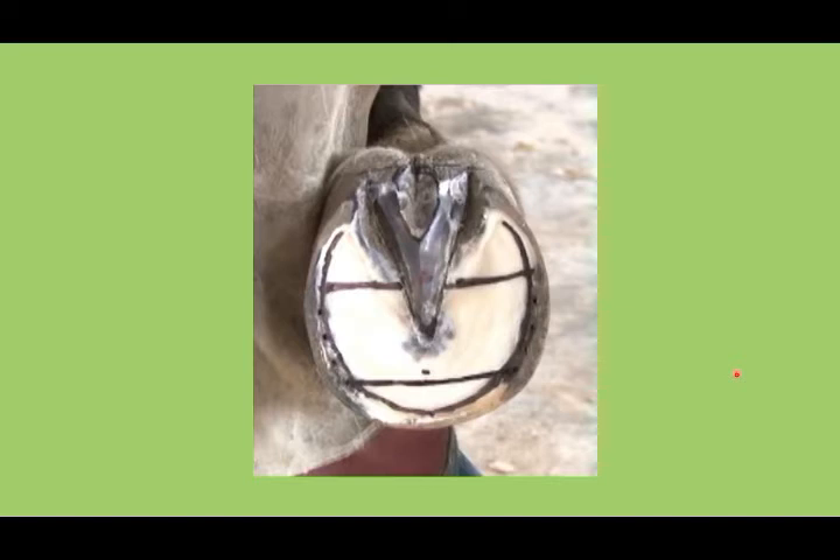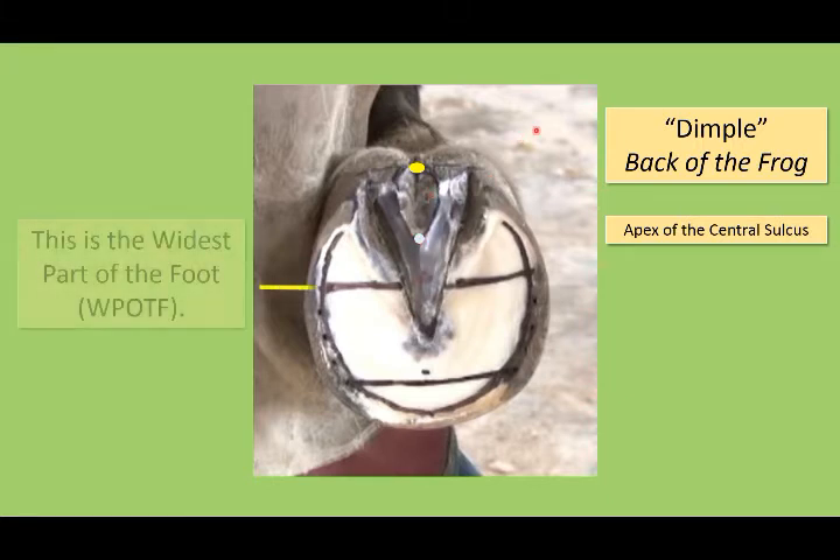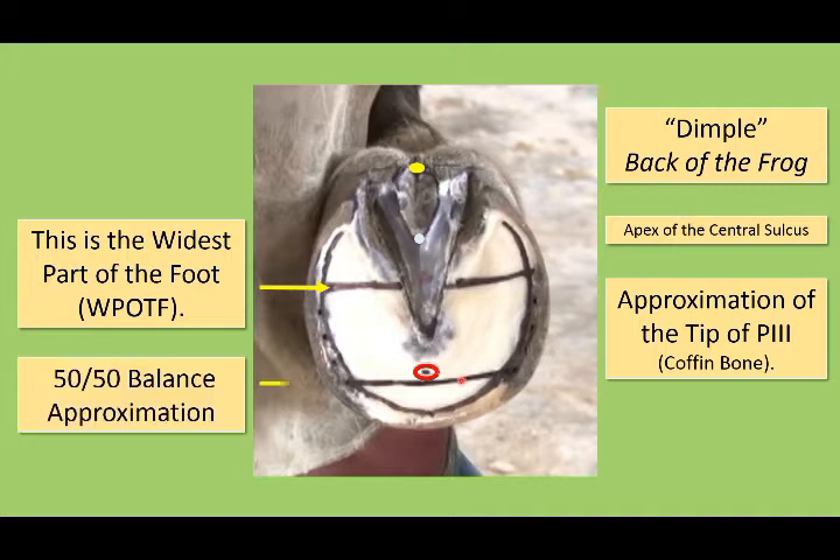Things that will help us in our assessment of hoof growth and distortions will be the dimple in the back part of the central sulcus and the apex of the central sulcus. We will be locating the widest part of the foot, the approximation of the tip of P3, and our 50-50 approximation.